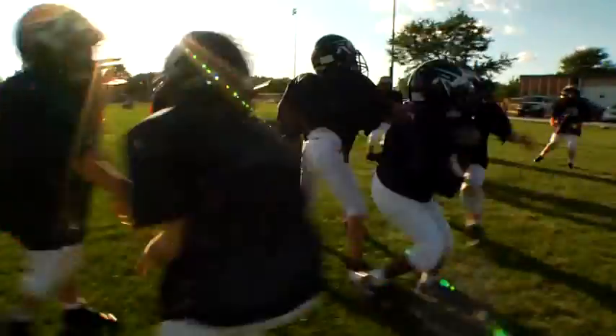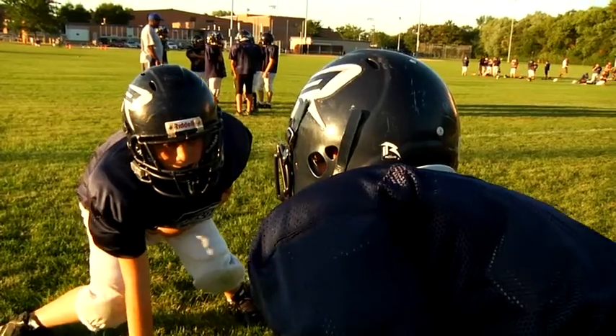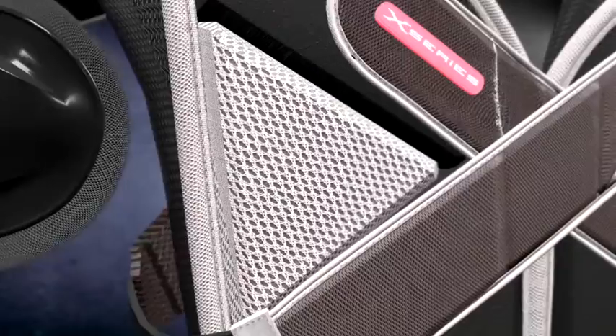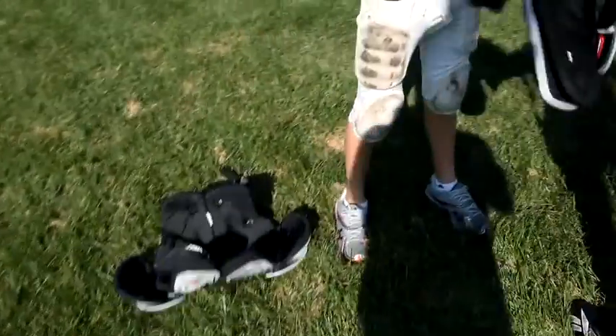X-Series shoulder pads give kids added confidence to play aggressively on every down, hit after hit. My son is absolutely more confident in the X-Pads — when he comes out to play football, he is coming out to hit you and hit you hard, and he is extremely confident that he can do that. He's going to wear them all the time. The impact-absorbing EVA foam in Wilson X-Series shoulder pads is dual-layered for added protection. This specially designed closed-cell foam is ideal for use in all weather conditions, thanks to its low absorption rate.